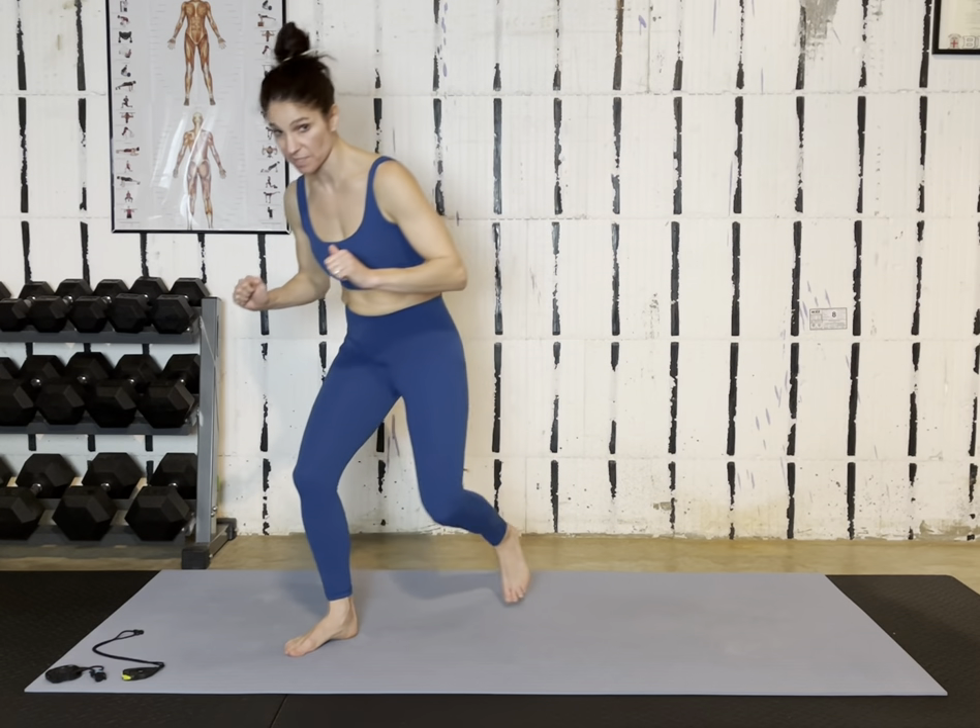Hi friends, this is Sydney Nitzkorski. I have a 10-minute core video I'm making especially for my new athlete friends. You're going to go for 10 minutes straight. You don't need any equipment. You can have shoes on, but you don't have to. We have five exercises. We'll do each one two rounds, about 50 seconds on, then 10 seconds off, so it'll be a quick transition. Let's get started.